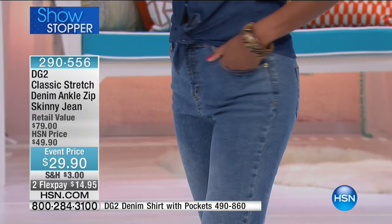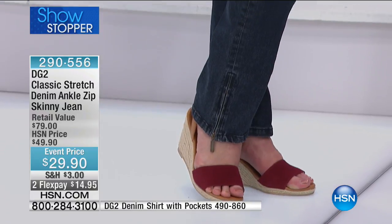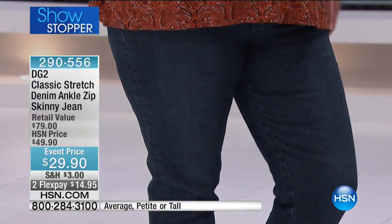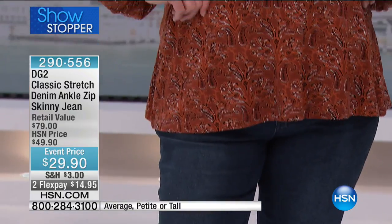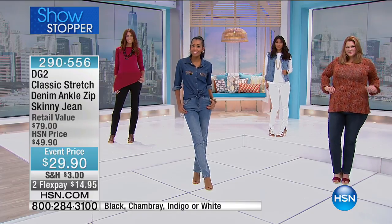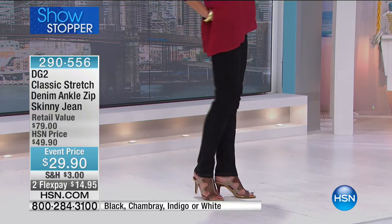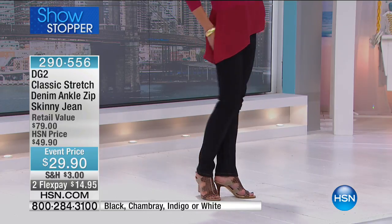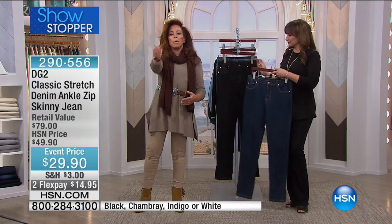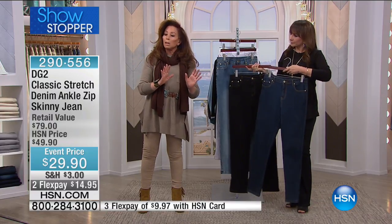This is the denim you grew up with and loved. The problem is, as grown-ups, we don't have the same bodies to wear those old jeans. This is a jean for a grown-up woman who grew up with denim — but this has spandex added, softener added, and a silicone wash which gives it a lovely hand feel. At twenty-nine dollars, for the most iconic fashion item you could have in your wardrobe.